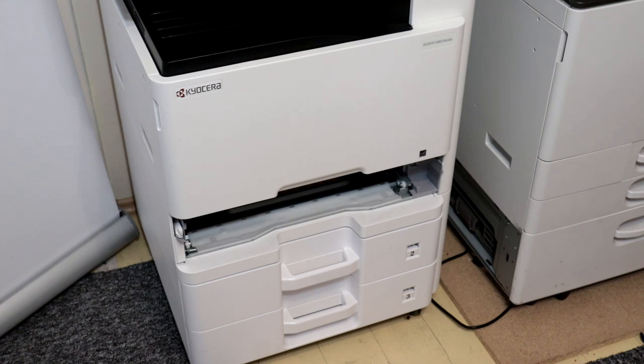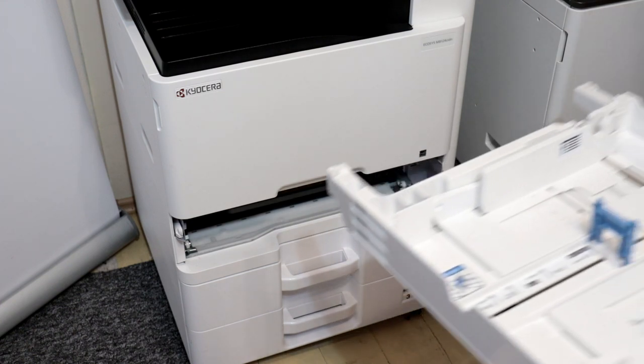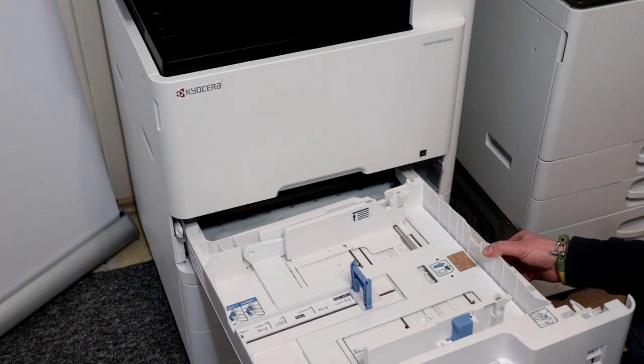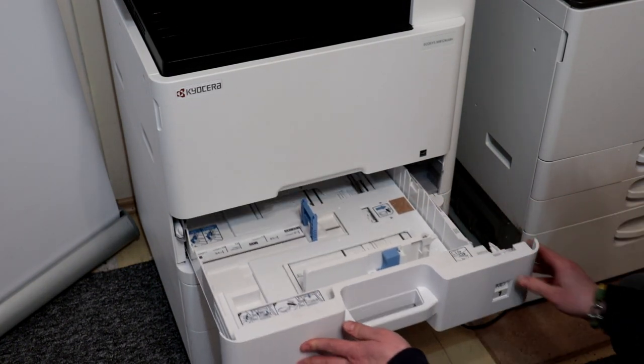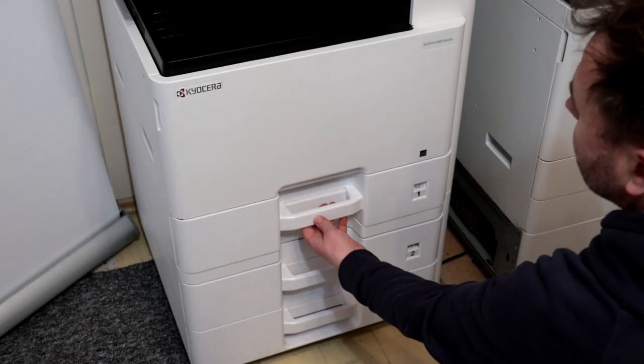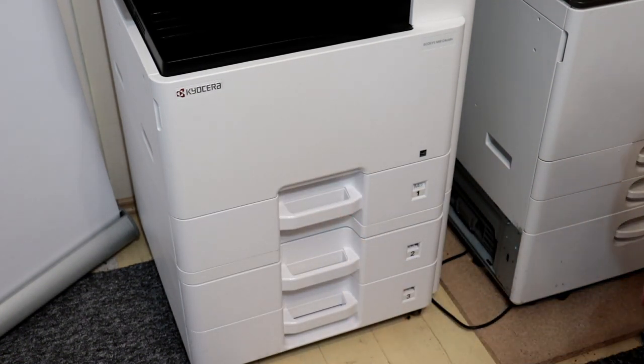Reinstall the paper cassette. Remember that the copier works better when the paper tray is full. Try to avoid putting in just a few sheets — preferably put in a whole ream of paper.